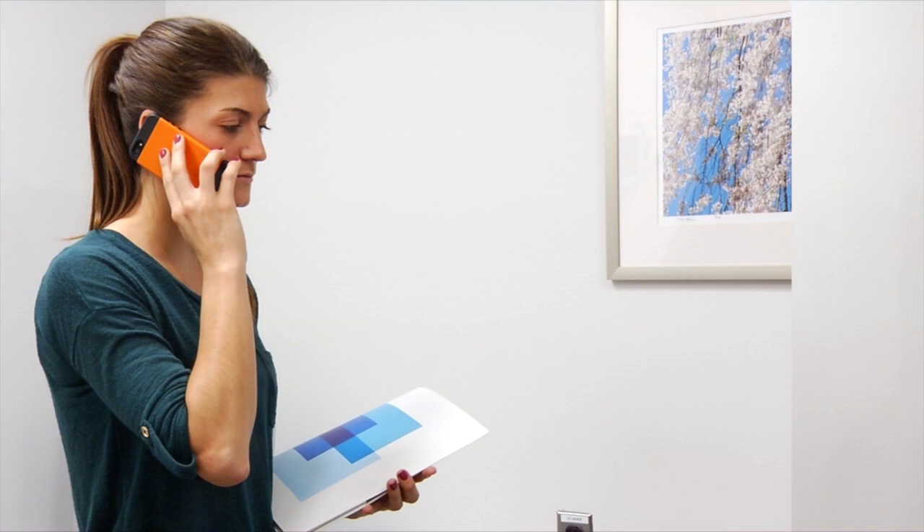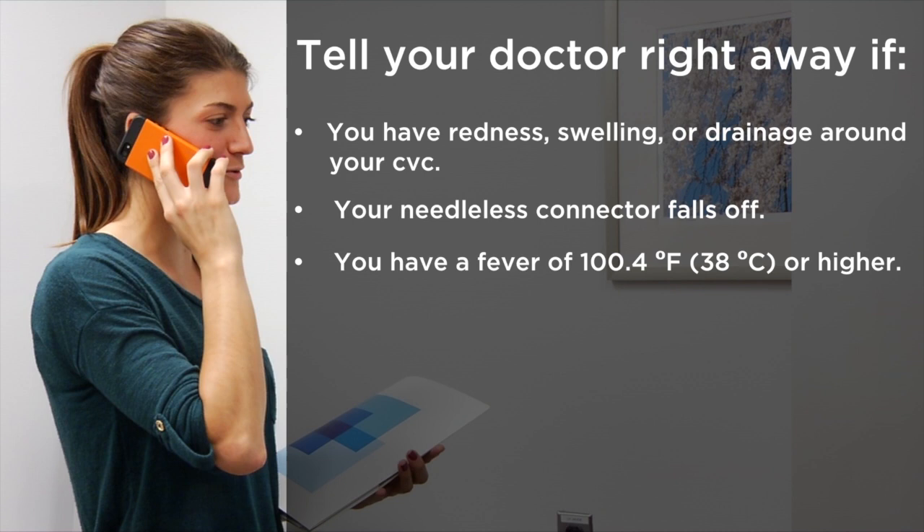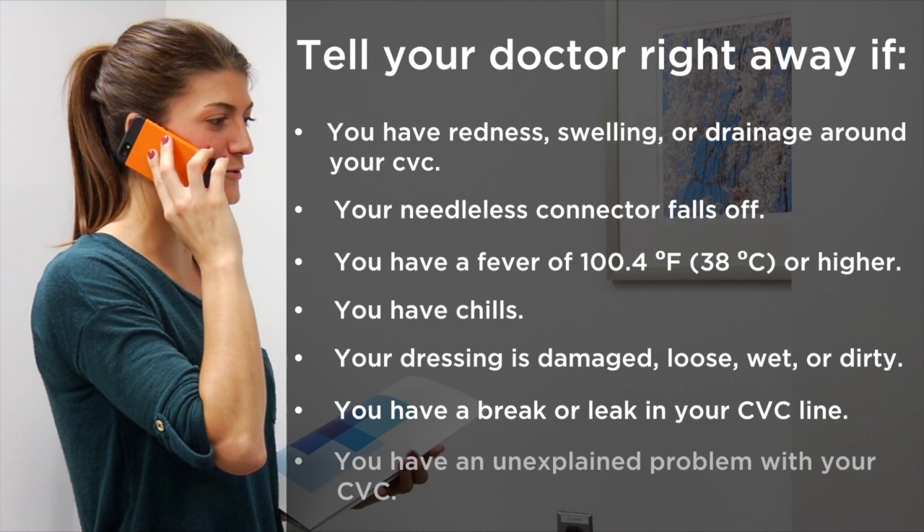You or your caregiver should tell your doctor or nurse right away if you have any redness, swelling, or drainage around your CVC; if your needle-less connector falls off; if you have a fever of 100.4 degrees Fahrenheit (38 degrees Celsius) or higher; if you have chills; if your dressing is damaged, loose, wet, or dirty; if you have a break or leak in your CVC line; or if you have an unexplained problem with your CVC.